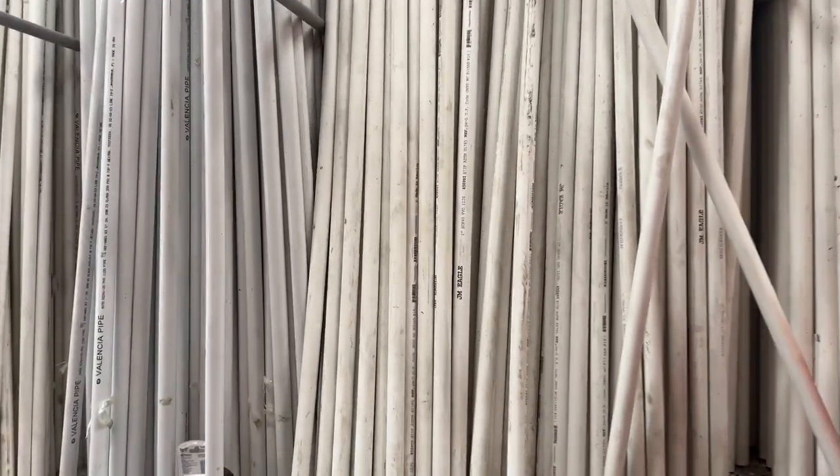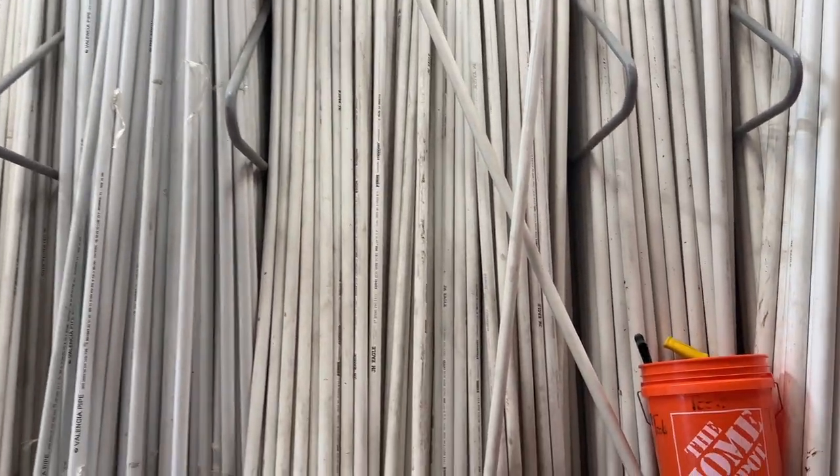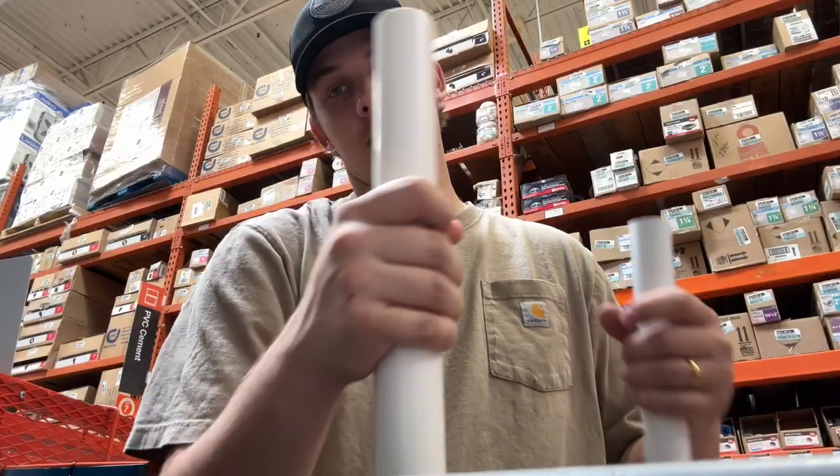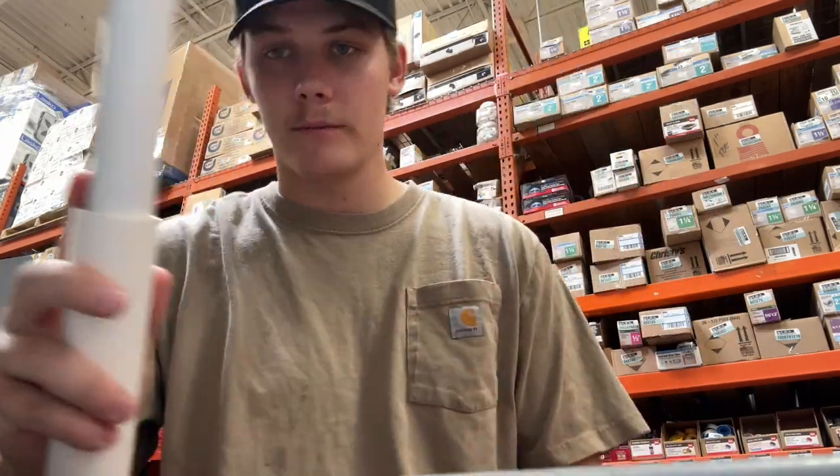You'll want to come over to your PVC section and grab yourself a stick of one-inch pipe. It doesn't matter how big it is because you're going to cut it down anyway. Grab yourself a stick of one-and-a-quarter inch pipe — it fits perfectly together.